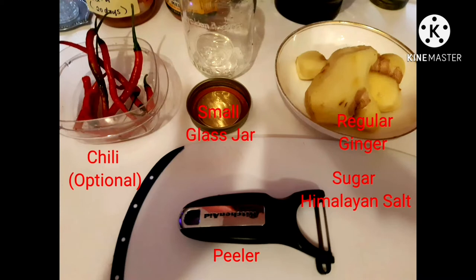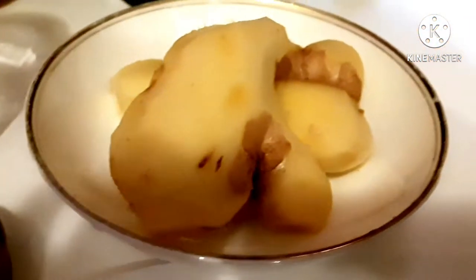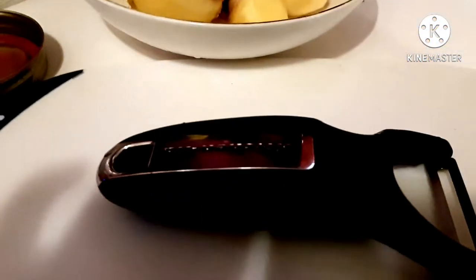These are the ingredients for my pickled ginger. Hey guys, today I will show you how to make pickled ginger using Himalayan salt.